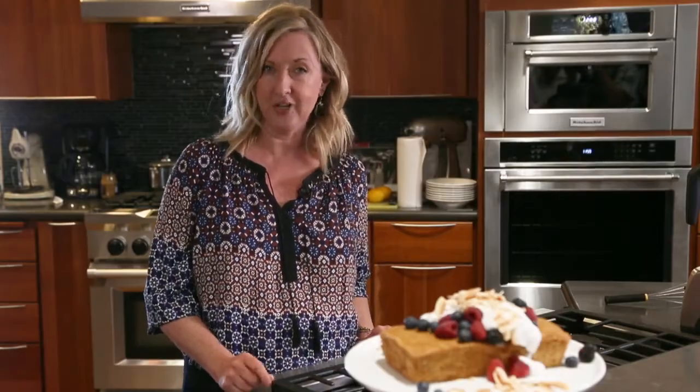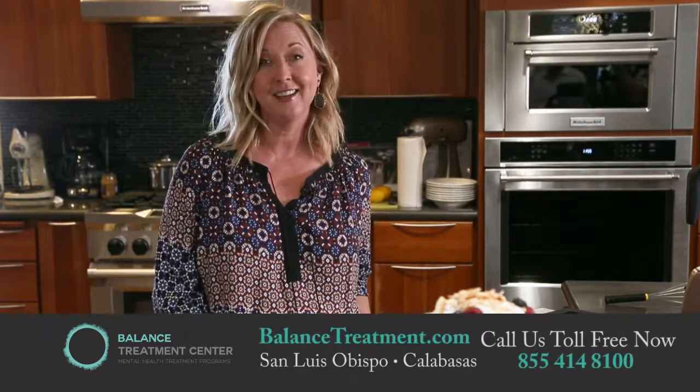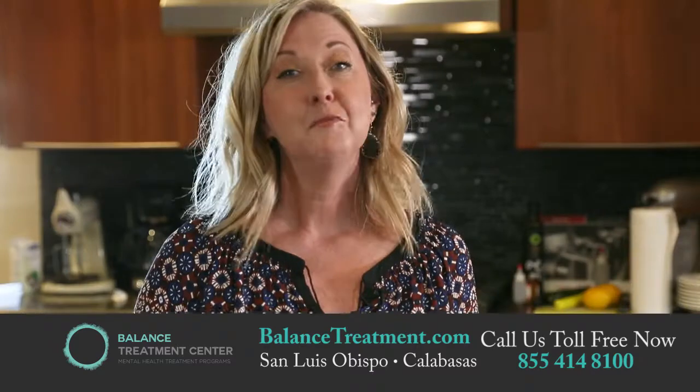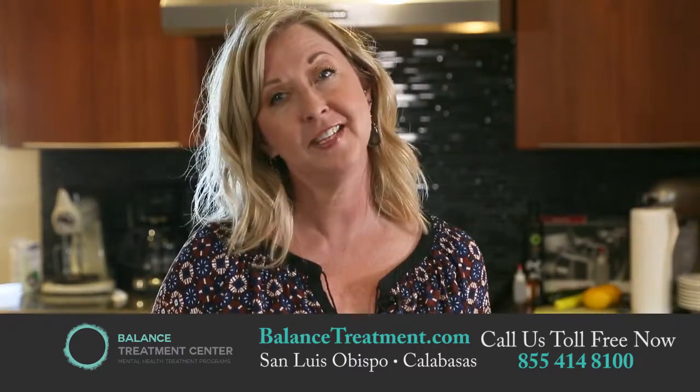At Balance, we make it a priority for each and every client to be the best that they can possibly be. Thanks so much for joining us today. Be sure to check back and see what's going on in the Balance Kitchen. Please look at the links below for more information and be sure to visit BalancedTreatment.com for more recipes and nutritional tips. I will see you next time. Thank you.